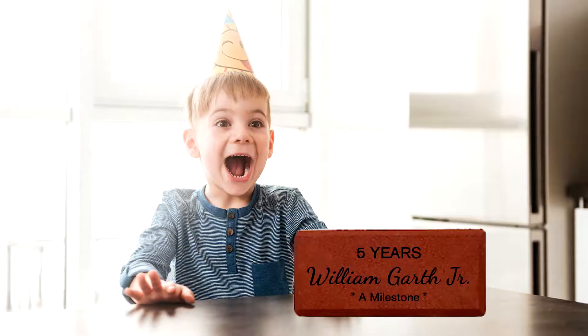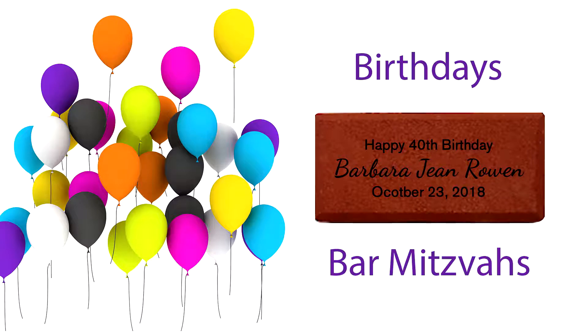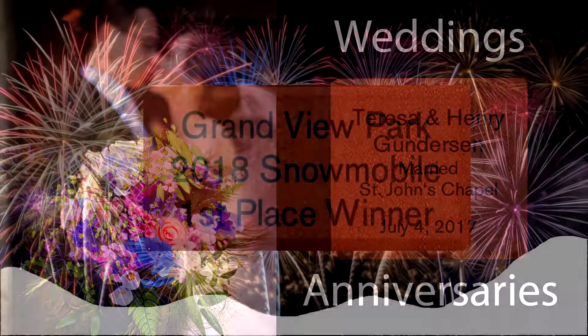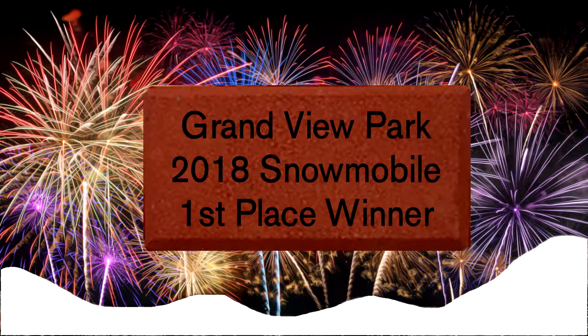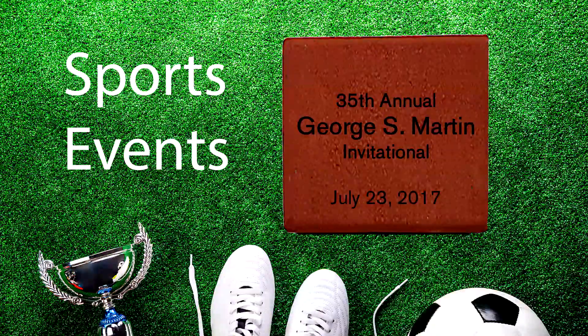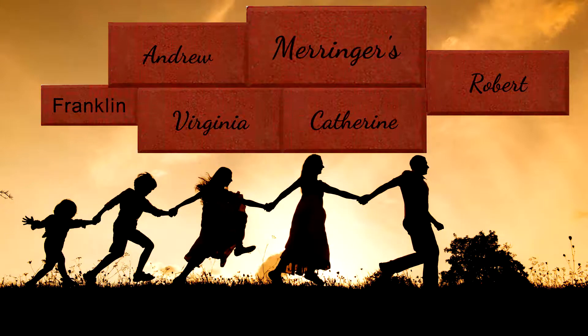These mini bricks are great for different occasions. You can use them for celebrations, birthdays, anniversaries, historical events or historical markers, sports awards, church events, family trees, and donor recognition.